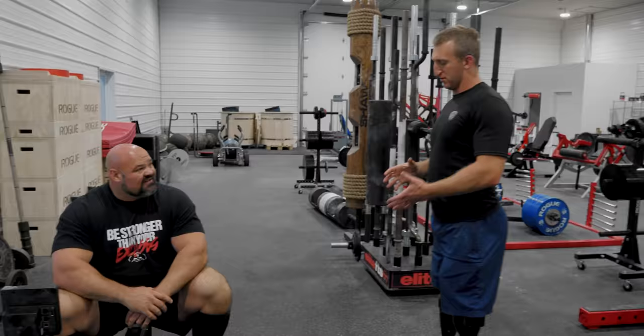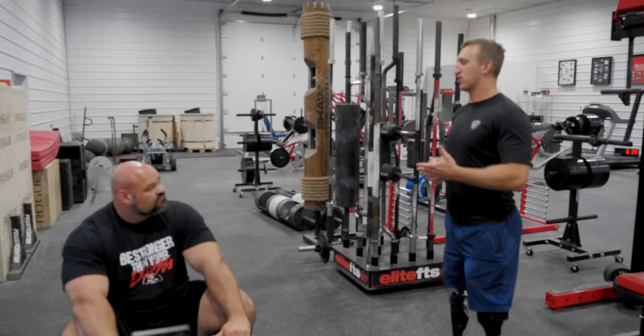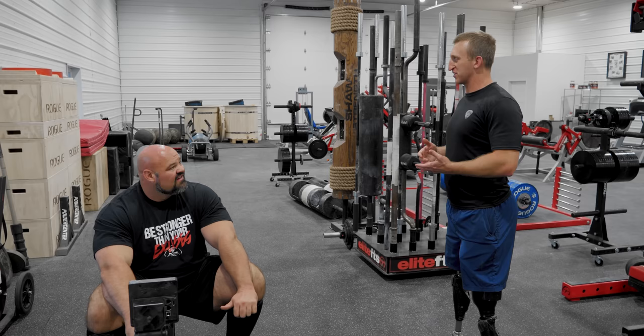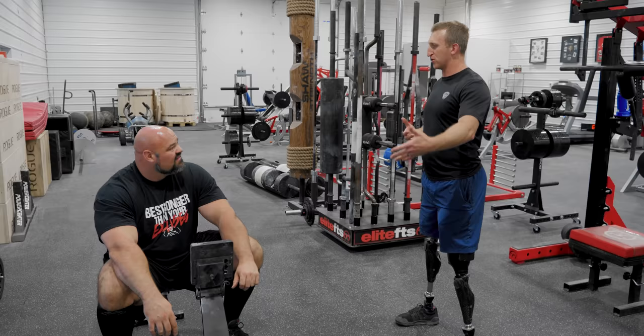Maximus was having me do a 2k regularly and I was getting around 8:04 or 8:05. Then one day he texted me: 'Just go sub-8 today.' At that point I didn't even think I could do it, but he said it and I went out and did 7:54. It was like — just having that mindset of knowing you're going to be able to do it, deciding you can do it before you start doing the thing.